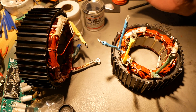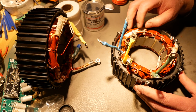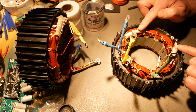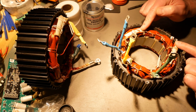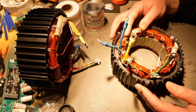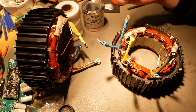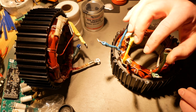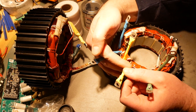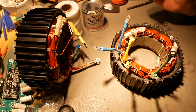In my last videos, it was predicted that this motor actually had two sets of windings on it, and in fact it does. These are the two start connections for the two separate sets of windings. There is one set of Y windings and another set of Y windings, and I have split those apart to prove it. This set standing up is set B, and this set over here is set A. I've marked them and heat-shrunk them separately.